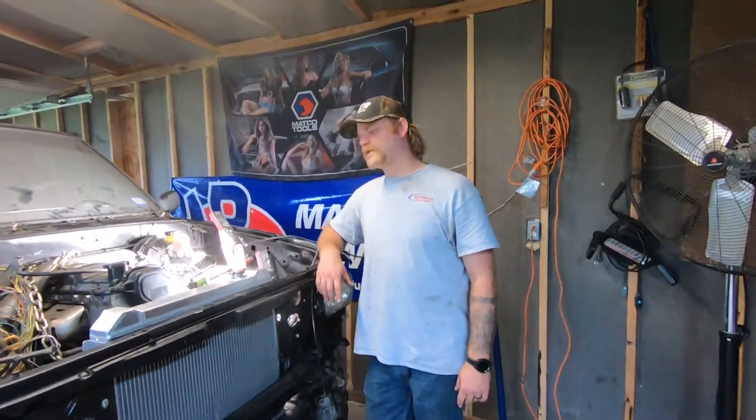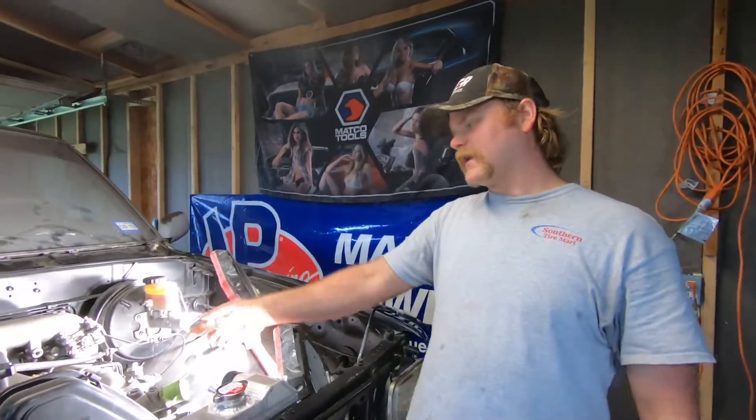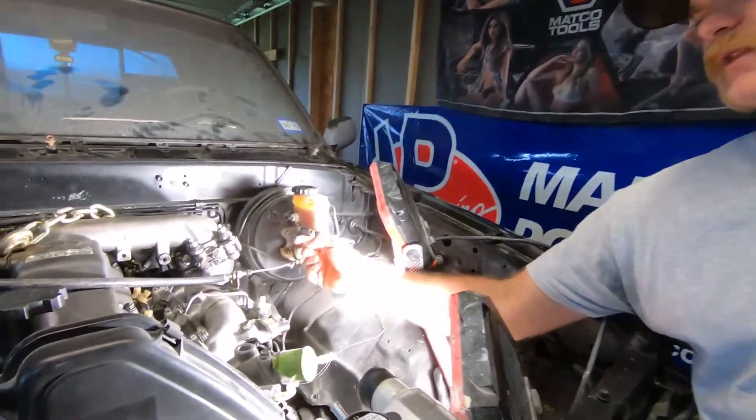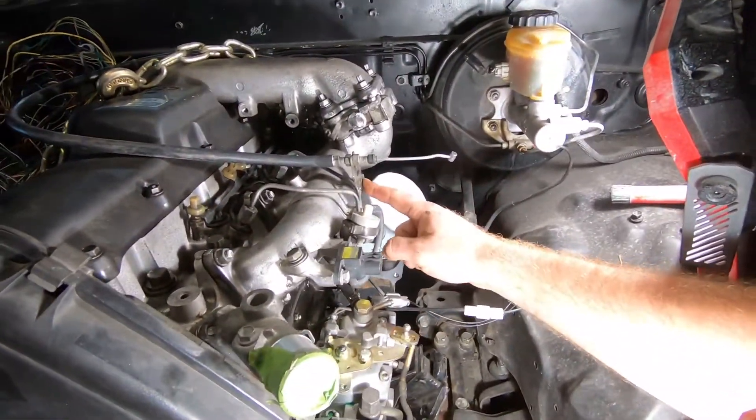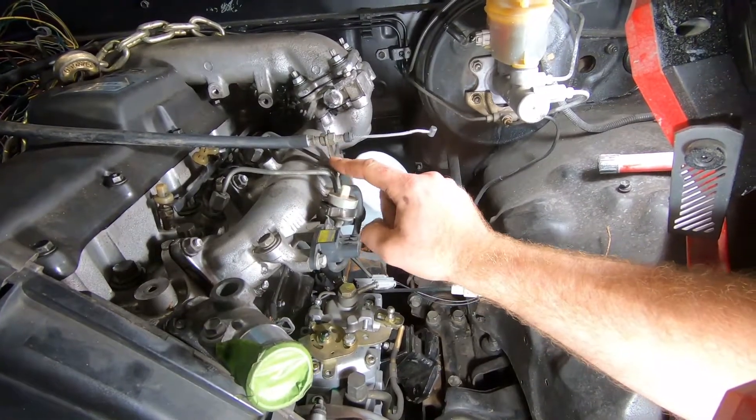Hey, what's up Squatchers? Welcome back to the channel. Today we're going to be working on the 1KZ. I'm going to be building a throttle cable bracket. I'm going to be building a mount right here off the intake and I'm probably going to be using this piece right here.